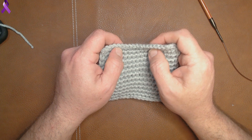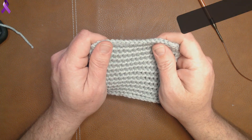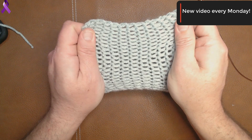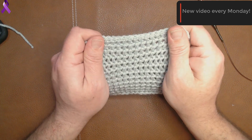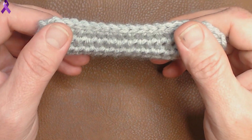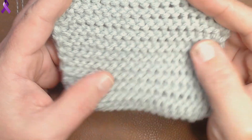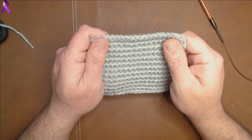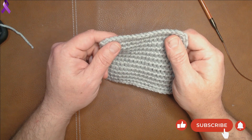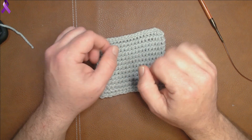Welcome back to MDL Crochet. This week's stitch is the bump stitch. The bump stitch has endless possibilities — it has decent horizontal give and really great vertical give. This stitch is easy and it's pretty; you can see the ridges, and the back looks like a purl stitch. If you find these tutorials helpful, please give me a like and subscribe, and if you want to chit chat, leave me a comment. Let's get into this stitch.